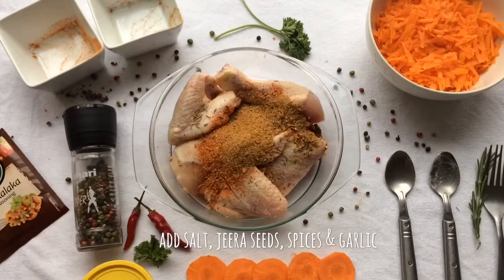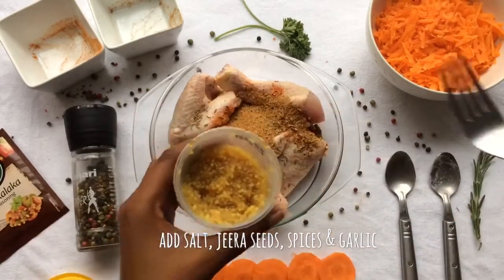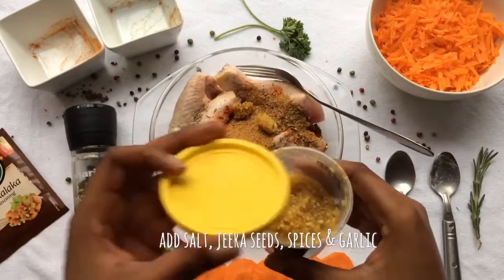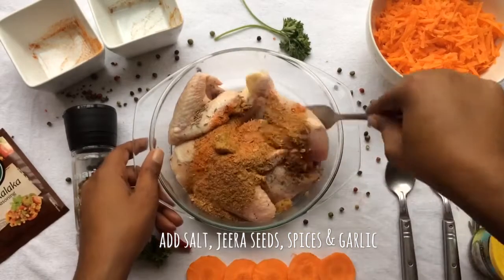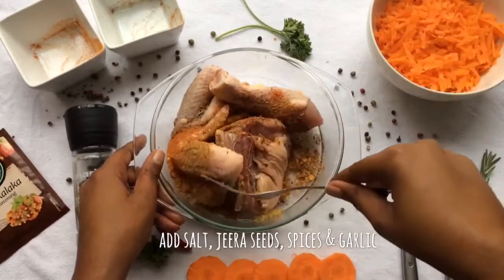Add some garlic — you can add as much garlic as you want as well. Mix all the spices together with the chicken.